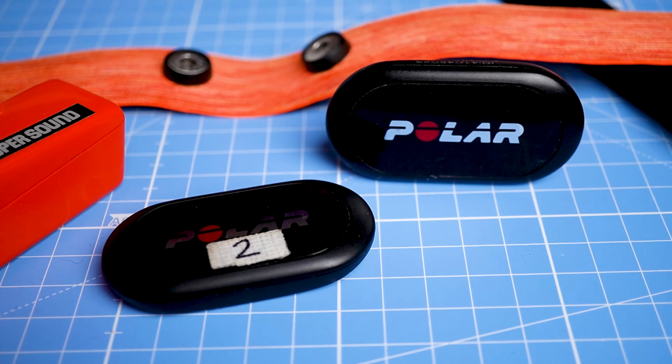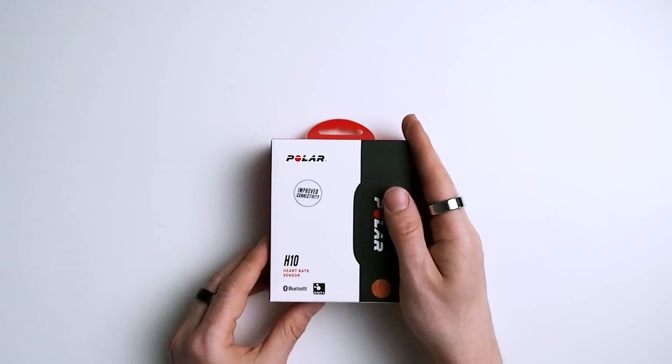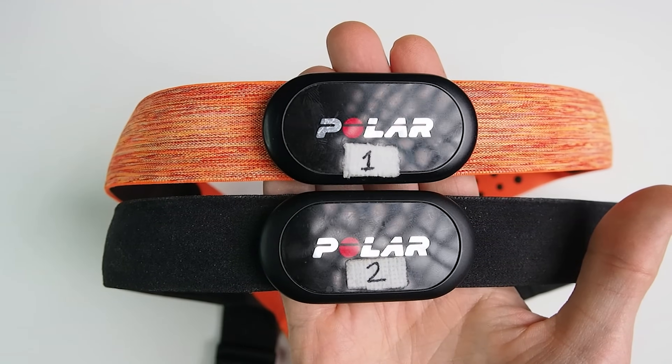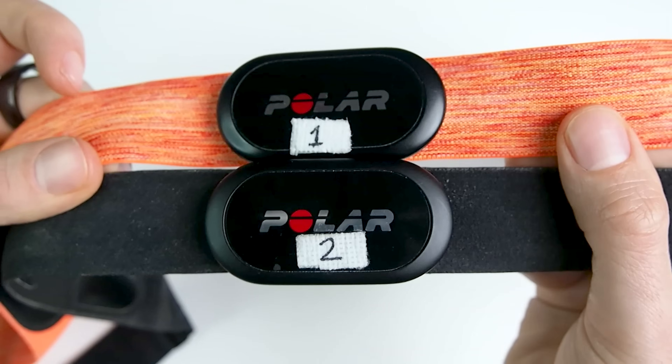To test heart rate performance, I'll compare it to the Polar H10 ECG chest strap, which has been used in several scientific studies and can generally record my heart rate very accurately. By the way, Chorus did send me this device, but they don't sponsor this video and they didn't get to see or influence the content. I'll start by testing the Chorus HRM while cycling outside, wearing the HRM on my biceps.